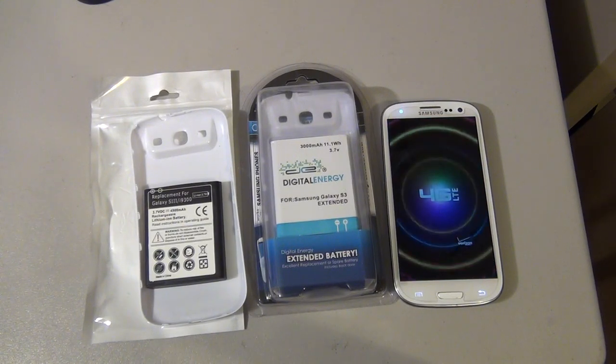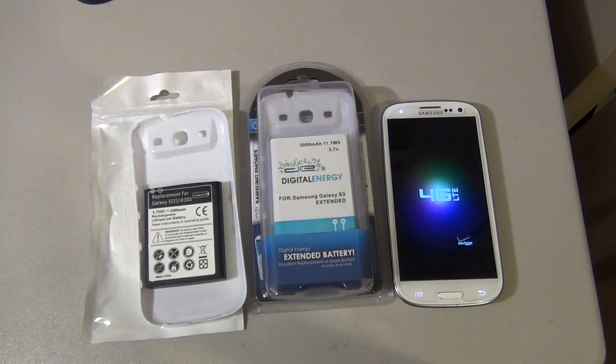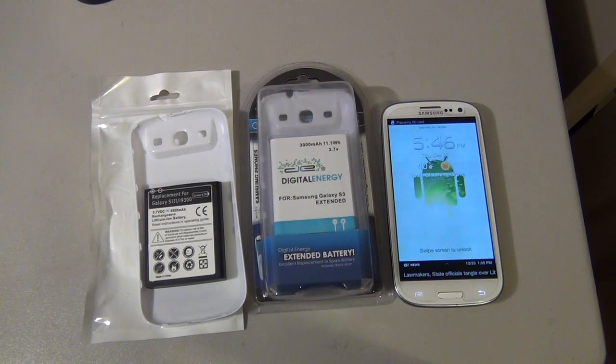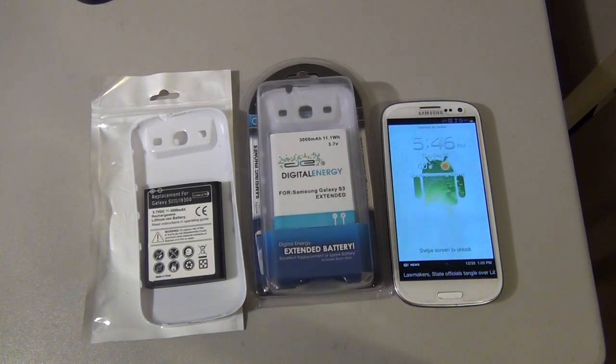I can't stress it enough — this battery is amazing. I've been a user of the Droid Razr Max, and I never thought I'd have a phone comparable to that in terms of battery life. With this battery, I actually think my Samsung lasts longer than the Max. I'll post a link in the description.